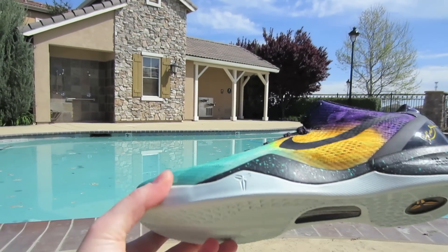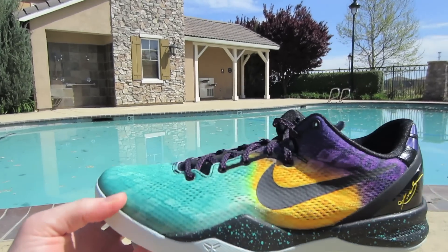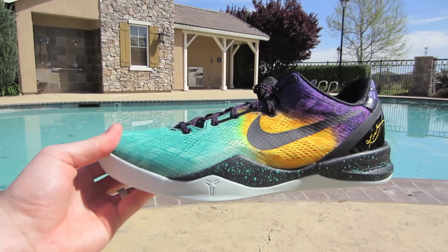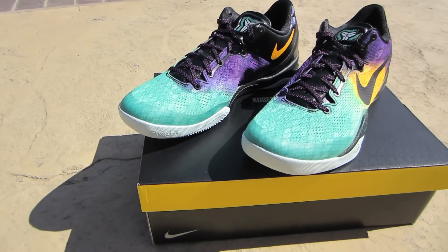This shoe is really nice in that sunlight — look at those colors, they just pop. Alright, until next time, you guys have a good day. Peace.